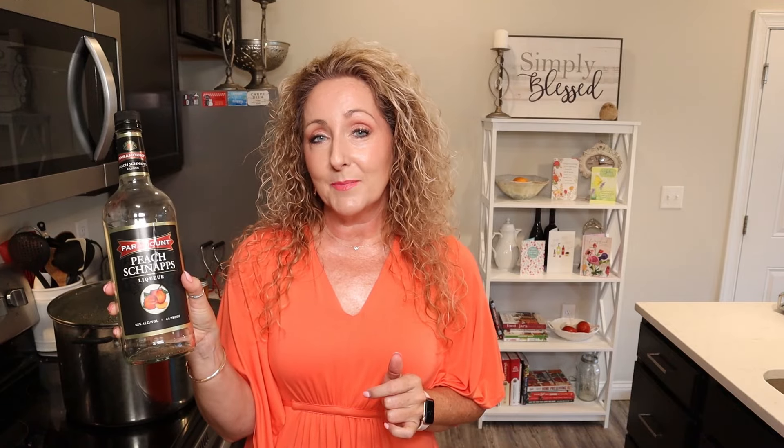If you've hung around my channel very much, you know that I can rarely leave a recipe alone as is, and today is going to be no different. Anytime I'm making or canning up something fruity, I love to add liqueur to it. So today, to make my peach topping just a little bit yummier and add a little something extra, I'm going to be using some peach schnapps at the end. If you don't like peach schnapps or don't want the alcohol at all, you can totally skip it. But peach schnapps is delicious — it really amps up the peach flavor.